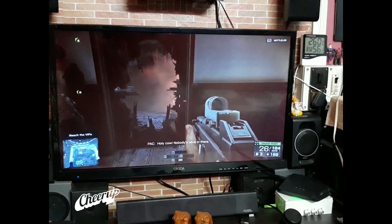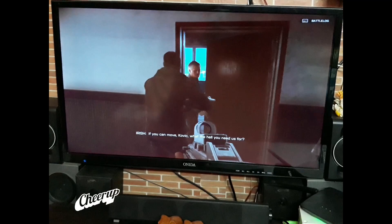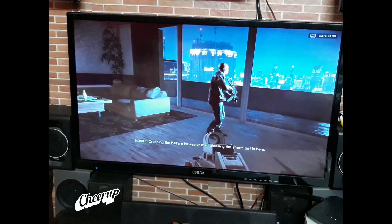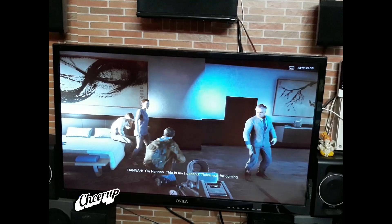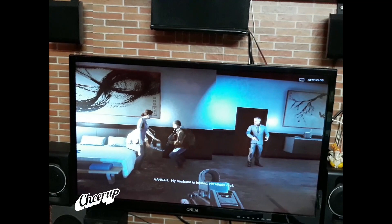You boys are late. It takes time to shoot your way through a search party making their way up the building. What if you're going to move rooms? If you can move quickly, what the hell do you need us for? Crossing the halls is a bit easier than crossing the street. Get in. Where's the van? Van? You can't take the street - the Chinese military has moved in. Oh, this is fucking great. Who are these VIPs? They're very important people - a significant woman and her husband. We're getting them out in one piece, that's all you need to know. I'm Hannah, this is my husband. Thank you for coming. My husband is injured, he needs rest. Negative - no time for rest, we have to move now.